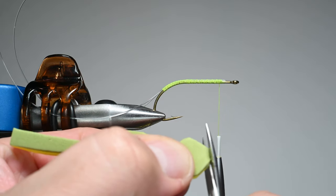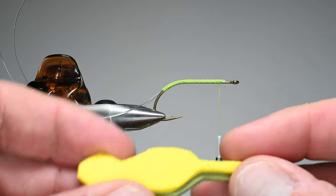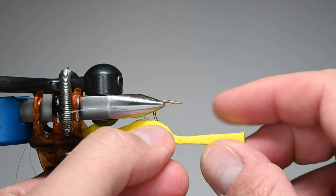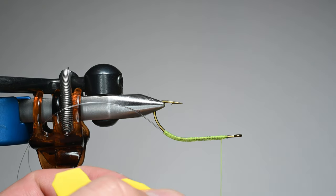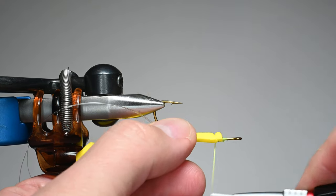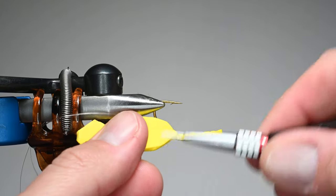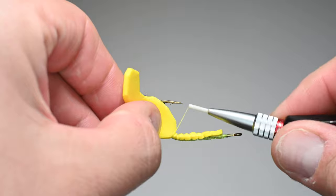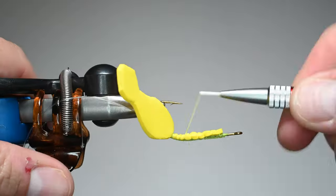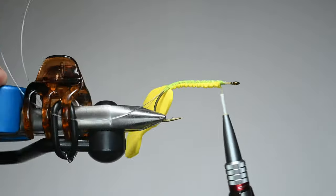The body is roughly a little bit longer than the shank, and then we've got this tab coming off which is going to help us tie in. It's called the clam shell. We'll take our underbody and tie that in — still leaving that gap at the front for spacing — so that the rear section of the body is right there ready to fold over. We'll do some securing wraps to bind that down.